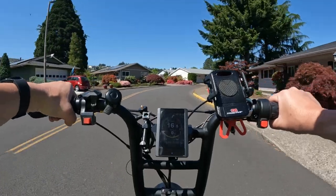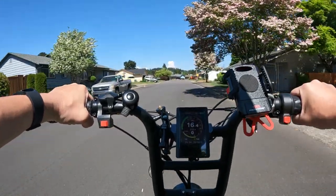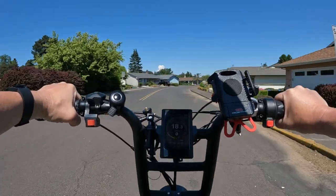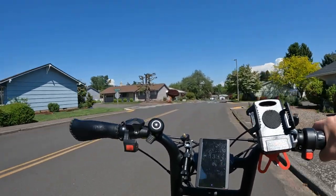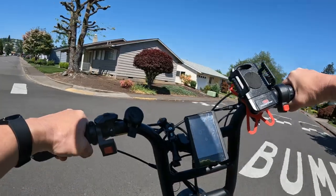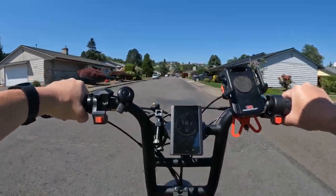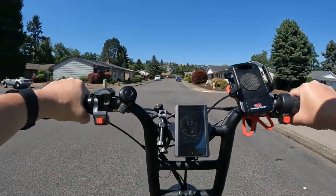We'll get to the prices shortly, but first let's go over some more specs. Besides the motor and batteries, it does have full suspension, which is nice. It has a half twist throttle, and there are 20 by 4 inch Kenda fat tires on the bike.